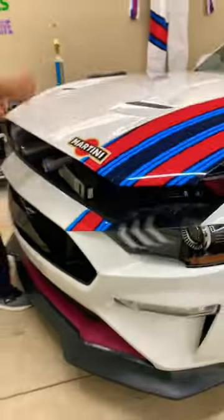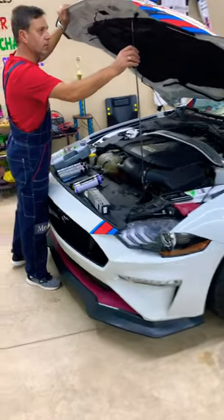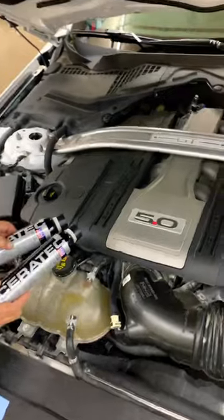Hey guys, welcome back. If you have a Ford Mustang — it could be any Ford Mustang, Ford six or eight cylinder engine — and if you have valve lifter noise, you want to see how you can easily fix it without taking the engine apart.